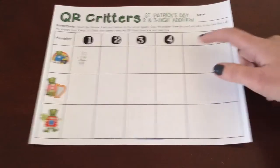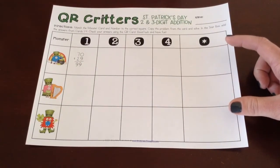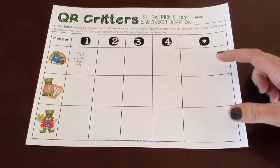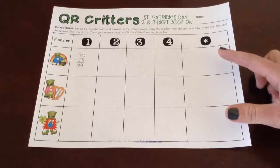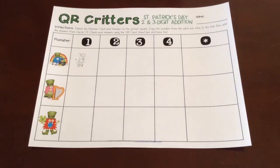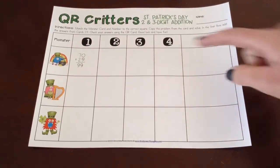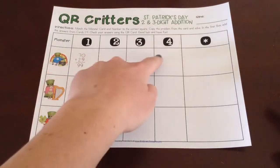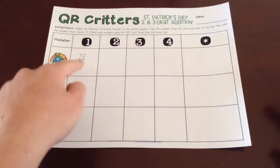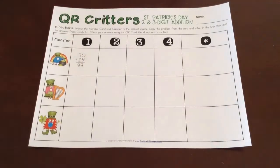There's a bigger box here because there are four different add-ins. You can have them stack all four or do two and two — whatever strategy you use for multiple addends. That was always a really tricky thing for my third graders, so hopefully this gives them extra practice. And even on the subtraction QR Critters, they still need to add at the end, so the subtraction version is really an addition-subtraction review. They subtract across all the different cards, but then at the end they still add to find the star.